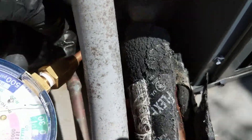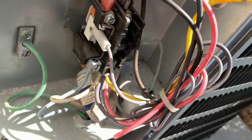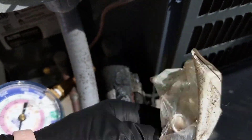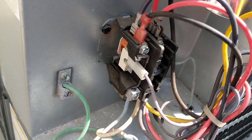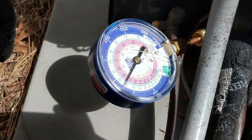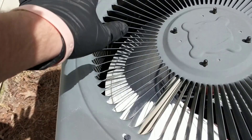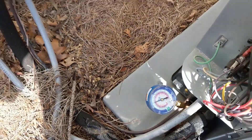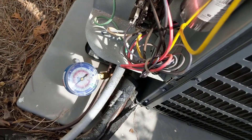Looks like our line is already starting to sweat a little bit. Looks like we're good to go. Feel the heat coming from the top, compressor's on, fan's running — good to go. Thanks for watching, we'll see you on the next one.